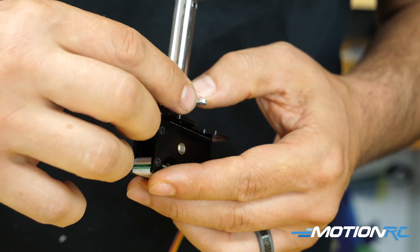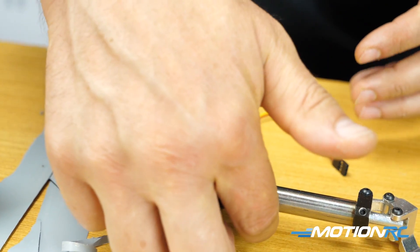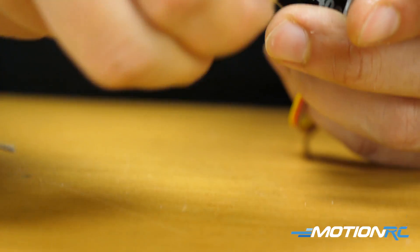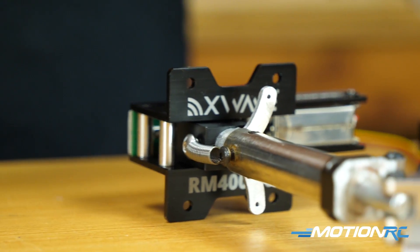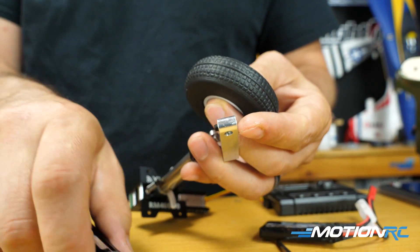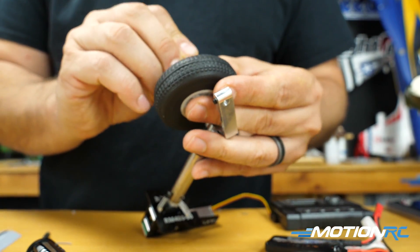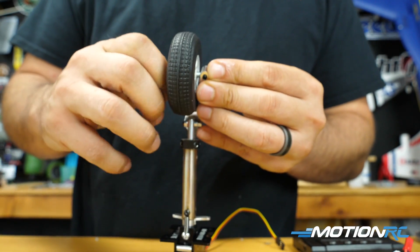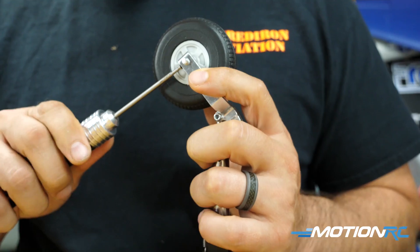If you're using the X-Wave retracts, you'll need a 4 by 8mm screw to hold that spring to the grub screw. You can see on the bottom there are two regular grub screws in the retract, but you need to replace one with something the spring can hook around. Then mount your tire — use the bolt like we did on the main landing gear, with the one washer, loosen the grub screw in the mount so the screw can go all the way down, then tighten that grub screw so your tire won't fall out.